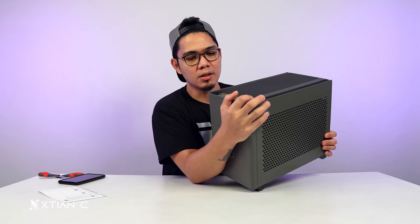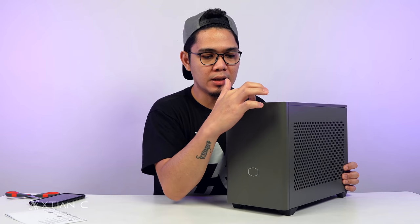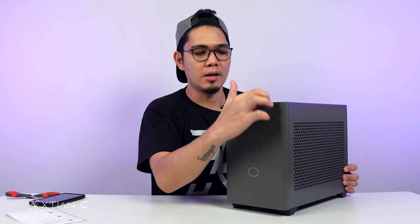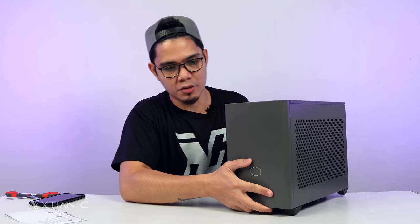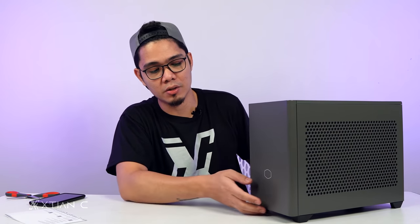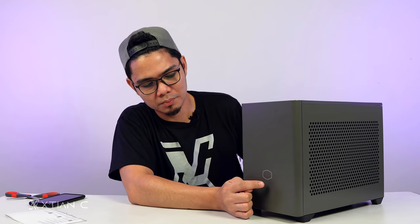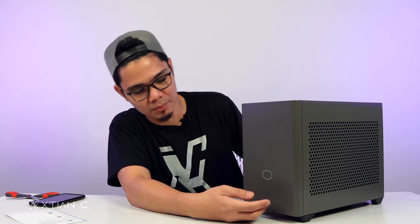Here, front I/O: we have power button sa gitna, tapos dalawang USB port, reset button, and yung 3.5mm jack. Tapos sa front naman, we have yung logo ni Cooler Master. Parang siya naka-ilaw — meron siyang logo dito. Pero hindi siya naka-ilaw; may effect lang na ganun.